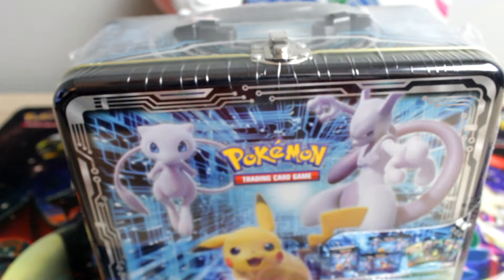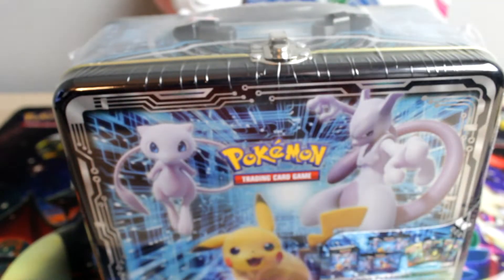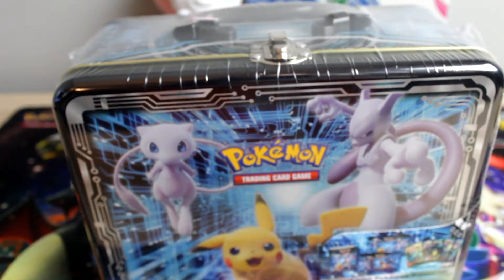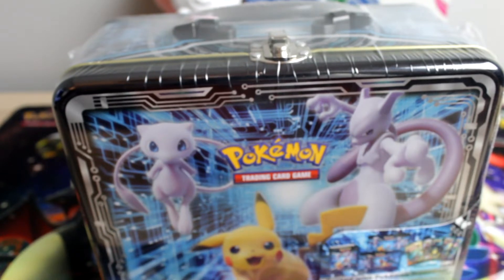I also have a few dollar packs, but you know how dollar packs go. Speaking of dollar packs though, if you're watching this the week it went up, the video before this one I opened some dollar packs and it was quite possibly my best video yet, so you guys need to go check that out for sure.